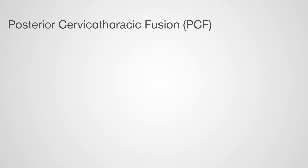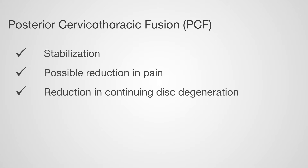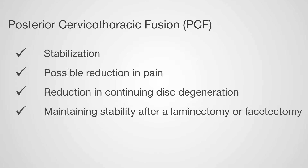The benefit of this procedure to the patient is stabilization, possible reduction in pain, reduction in continuing disc degeneration, and maintaining stability after a laminectomy or facetectomy.